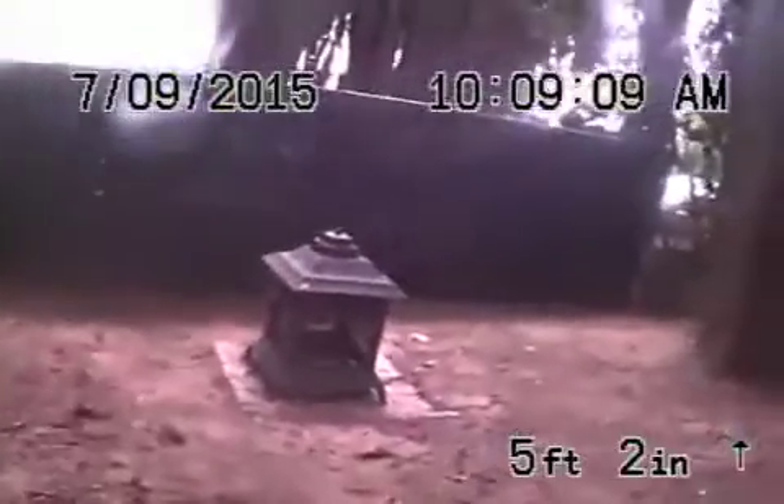Coming up out of the clean-out, just going to show you where we are. Here we are in the back and the sewer heads out towards the back. We're going to pause the recording and run the camera upstream. So we ran the camera upstream — this is the vent going up towards the second story. This is the cast iron underneath the building, which also looks like it's in pretty fair condition.